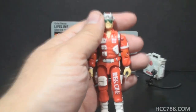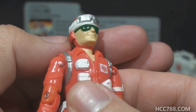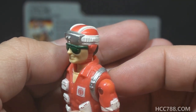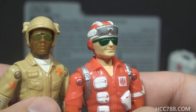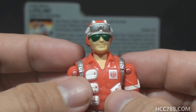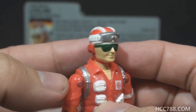Let's look at Lifeline starting with his head. He has a non-removable red helmet with white stripes, a white band, silver goggles on the forehead, and a red chin strap under his chin. He's wearing green glasses, a callback to the green glasses on the 1983 Doc. In the back we can see Lifeline has black hair. He has a slightly expressive face — kind of a Mona Lisa smile rather than a big toothy grin. In a lot of his media appearances, Lifeline is shown to have a microphone attached to his helmet, but that feature did not make it to the figure.